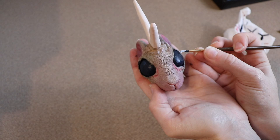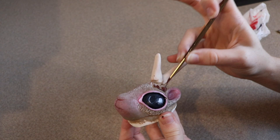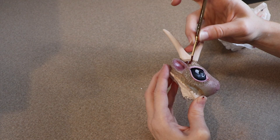I waited till the last minute to paint the antler mainly because I was using it to help hold the face and I really didn't want to wait for it to dry and get my fingers in the paint. Now that my face is finally finished, we're going to start painting the antler — I'm just going to go over it with a few different tones of brown and then we're done.